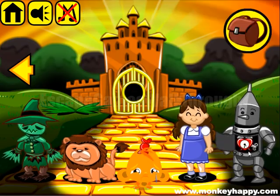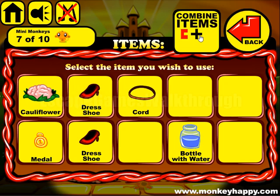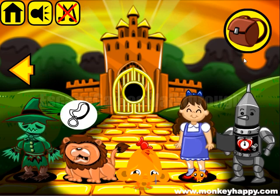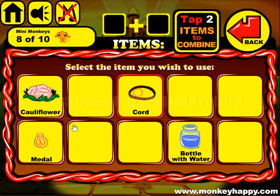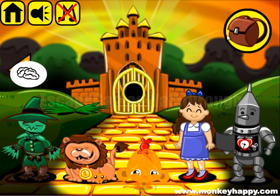Let's wind the clock and insert it into the tin man. Next, the girl wants a pair of shoes — we can give it to her. The lion wants a medal of courage and we have it already. The scarecrow wants a brain.